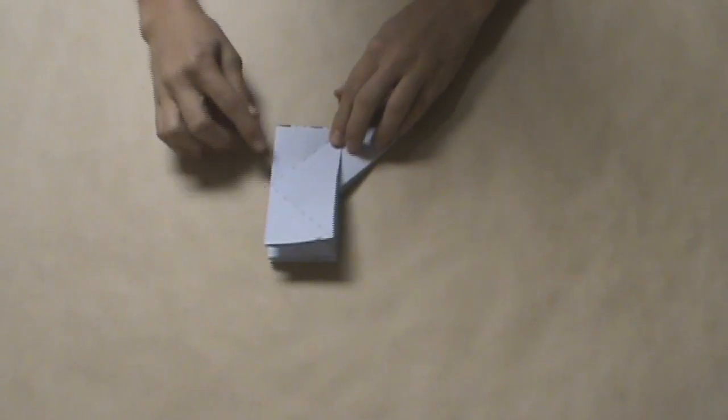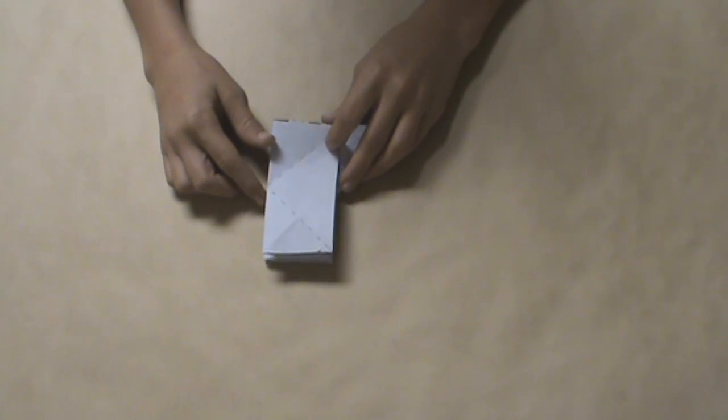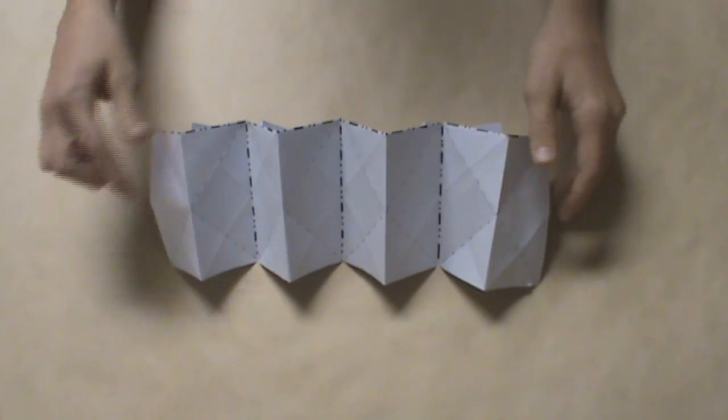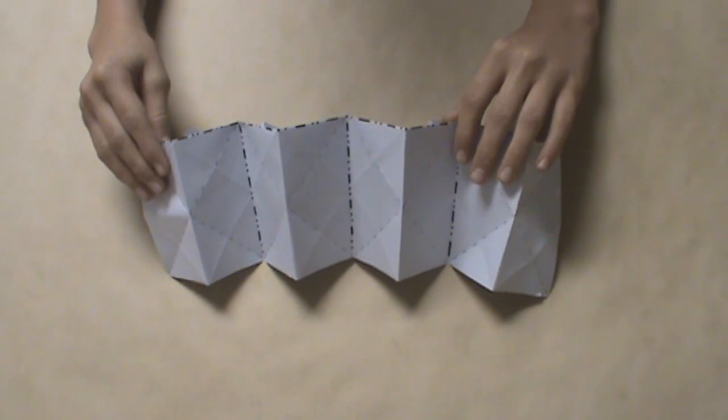Your model will definitely extend longer than this — I just cut my model short so that I could demonstrate this in a closer view to you. Now what we're going to do is look at it from the side, and we can sort of unfold these pleats — the mountain and valley folds that we just created by collapsing the water bomb bases on the top row.